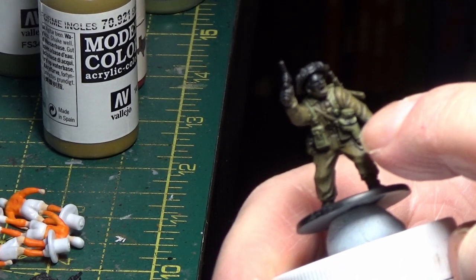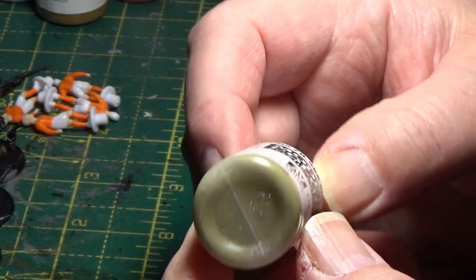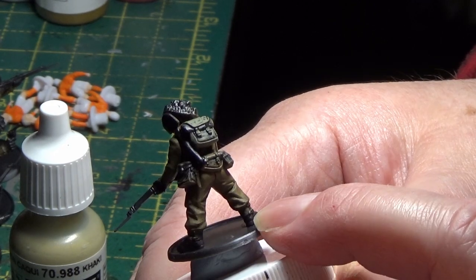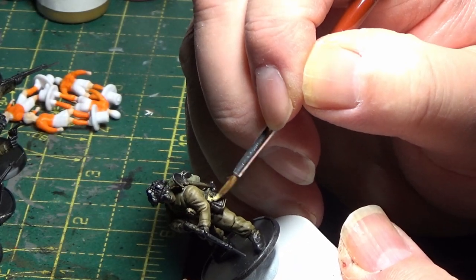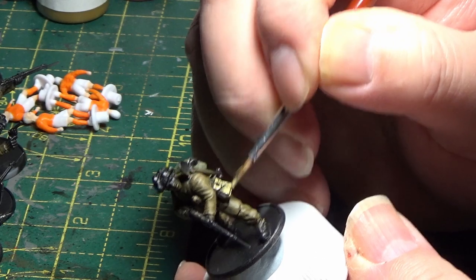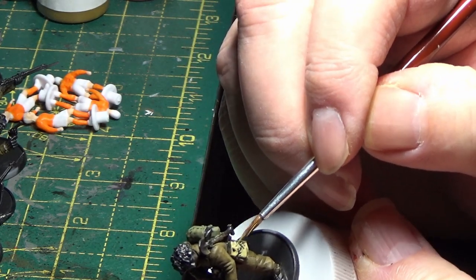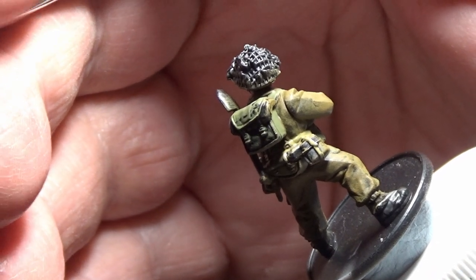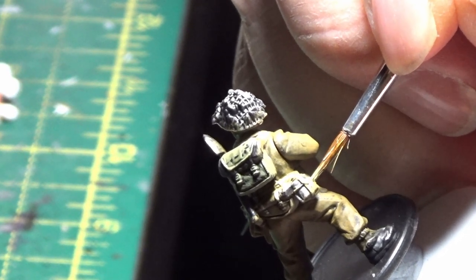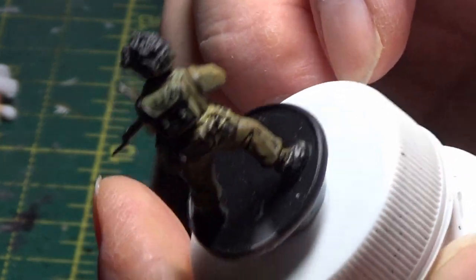Just one more thing: if you have an officer and he has a gun holster, paint that Russian Green as well. The next colour I'm going to be using is Khaki — that's for the rest of the equipment such as the pouch, entrenching tool, and the gaiters or the puttees. Also paint the straps on the water bottle, so paint it like a cross. You don't have to be too neat at this point — you can always tidy it up afterwards.